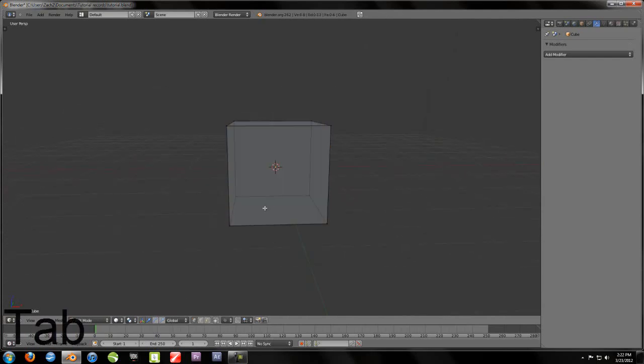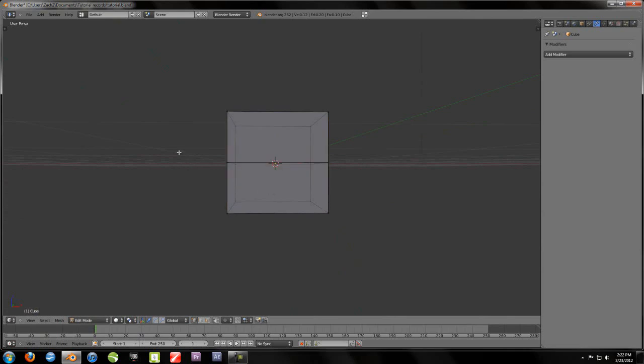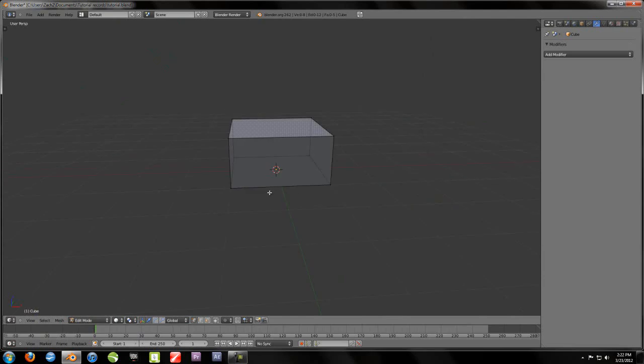Hit Tab to go into Edit Mode. If this is on, turn it off. Ctrl R to add a loop cut — you can move this up and down, just hit Escape and it should make one perfectly in the middle. Go to the side view, hit B, and just select all the bottom ones, and hit X, Faces. Now you have half a cube.